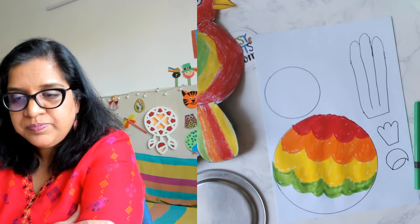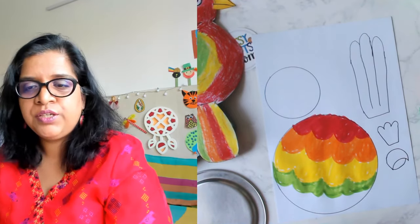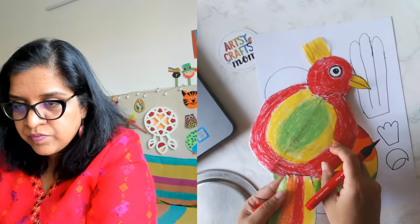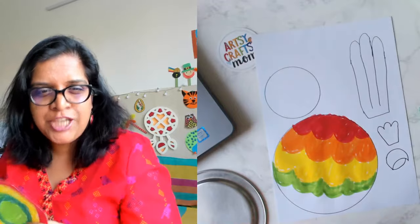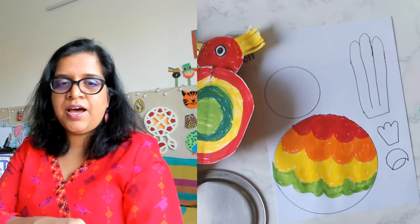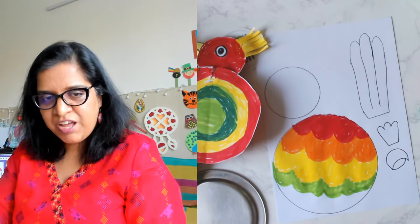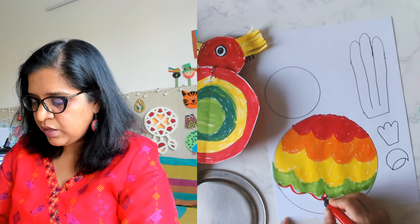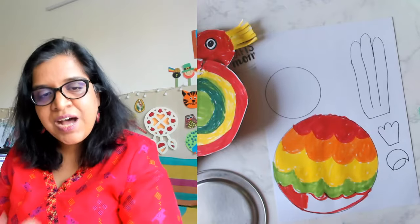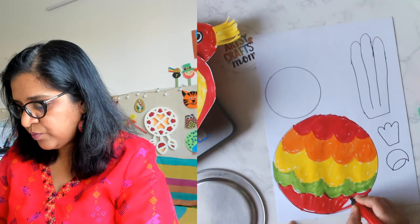That is the fun in art — you can look at what is real and then make your own thing. It's perfectly fine! I'm just going ahead and coloring the last one. Don't worry if it comes out — outline it and then fill it. It's faster with sketch pens, a little slower with crayons, so you can fill it up later.